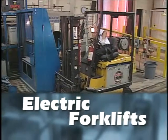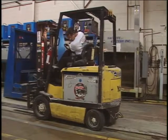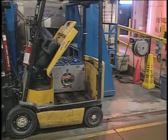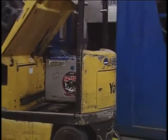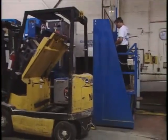If you're changing the battery on an electric forklift, position the forklift in the changing area and set the brake. Make sure the battery is securely attached to the hoist before lifting it. Stand clear as the battery is moved in and out of position.